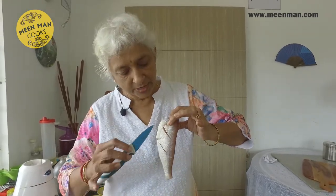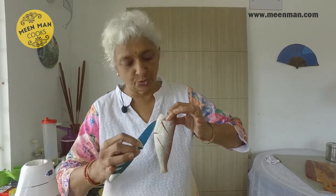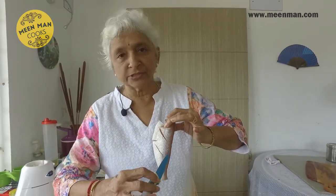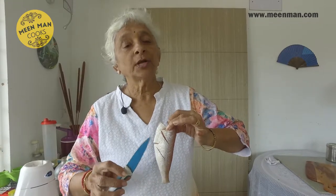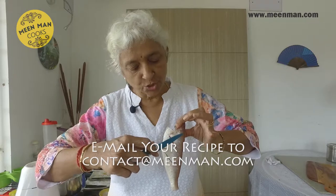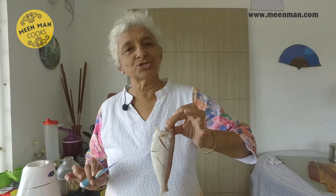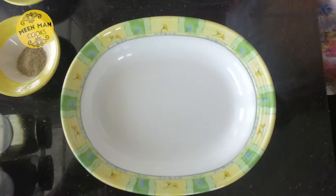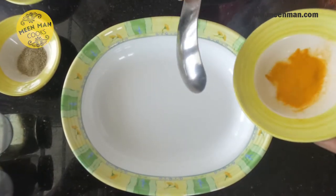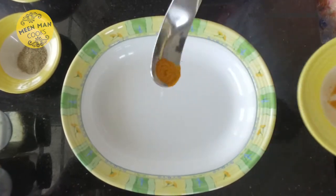Now I'm going to show you very clearly how to make the gashes. If you hold the fish this way, the gash on the front side is going in this direction, so the gash on the other side of the fish should be in this direction. That enables the fish to retain its shape and not break. Now I'll mix all the marinade ingredients.